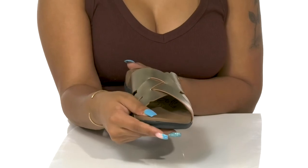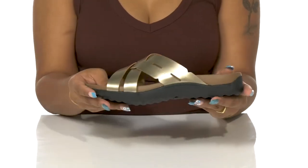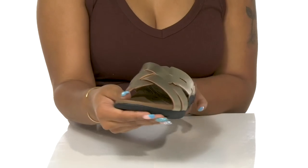You can pair these with any dress and some matching accessories like a braided crisscross rope or even some metallic jewelry.